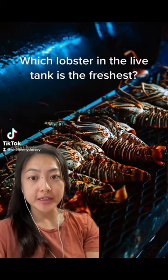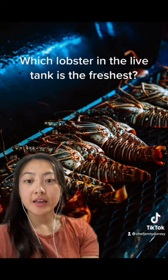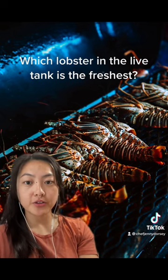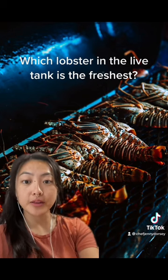How can you tell which lobster has been in the tank the longest versus the shortest amount of time? This is an interesting fact I learned years ago during my internship at Brown Trading Co., a seafood distribution business in Portland, Maine.